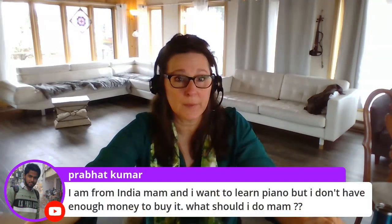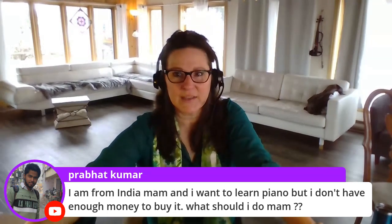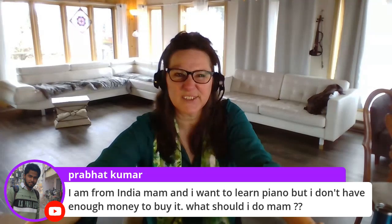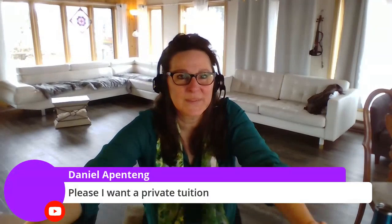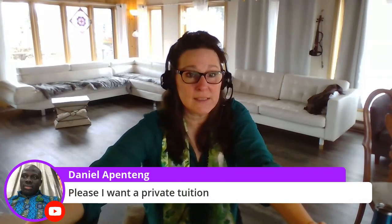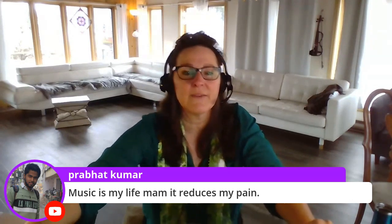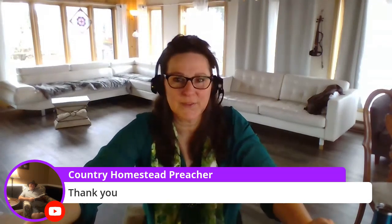Prabhat Kumar from India wants to learn piano but can't afford to buy one — that is a struggle. If you can't afford a piano it becomes hard to practice, though you could try borrowing one from someone. Daniel is looking for private lessons — I have a virtual piano studio you can find on my website. Prabhat says music reduces his pain — I know music reduces my pain too. I hope those tips help your daughter become comfortable playing two hands, Country Homesteader.